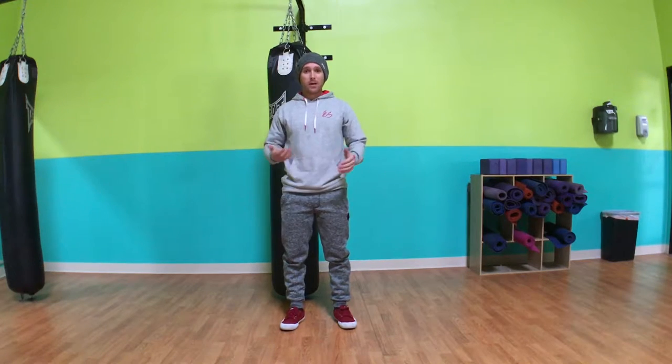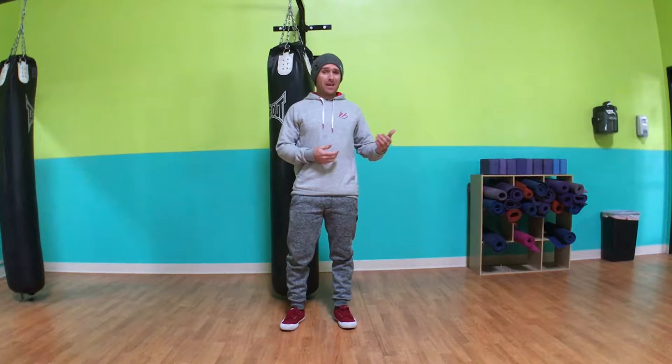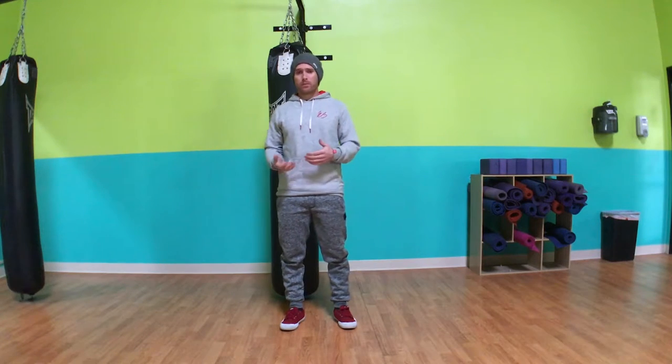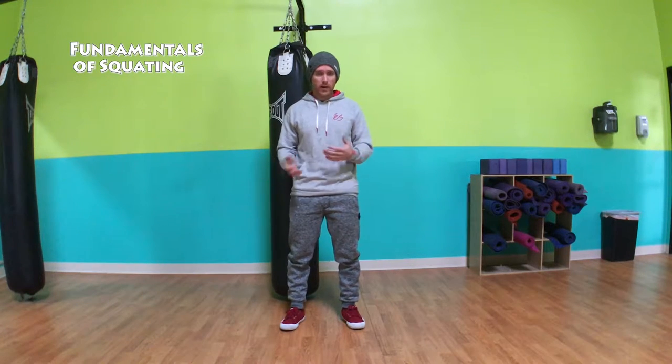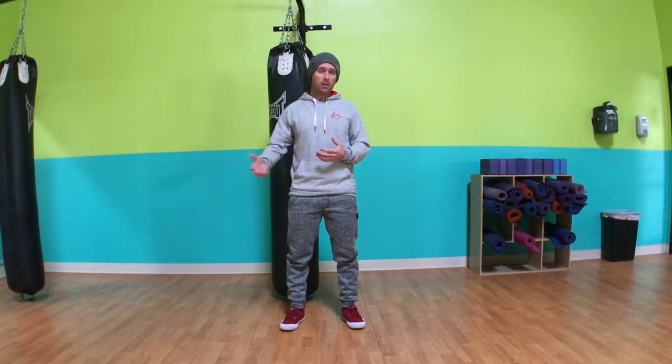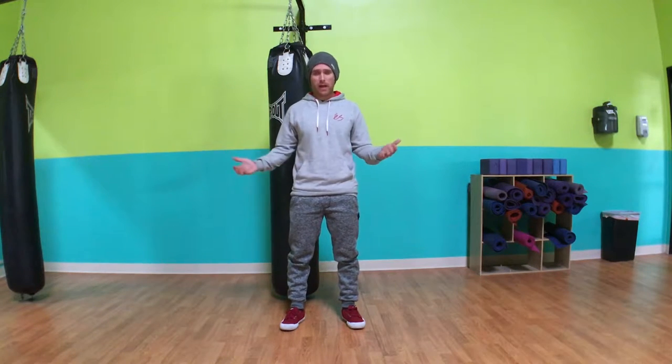Alright, what's up athletes? Coach Mitch here, and today we're going to go ahead and discuss squatting. Squatting is an integral exercise to pretty much any strength program, and a lot of people can really struggle with this exercise for a myriad of reasons.